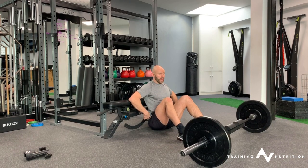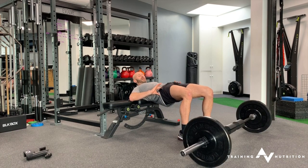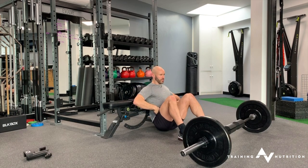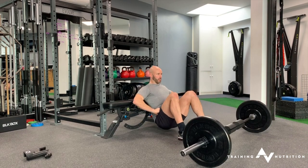Initiate the movement from the hips, press up, squeeze the glutes, tailbone tuck at the top. Gaze is always fixed forward. Hinge down, lift, tailbone tuck at the top.